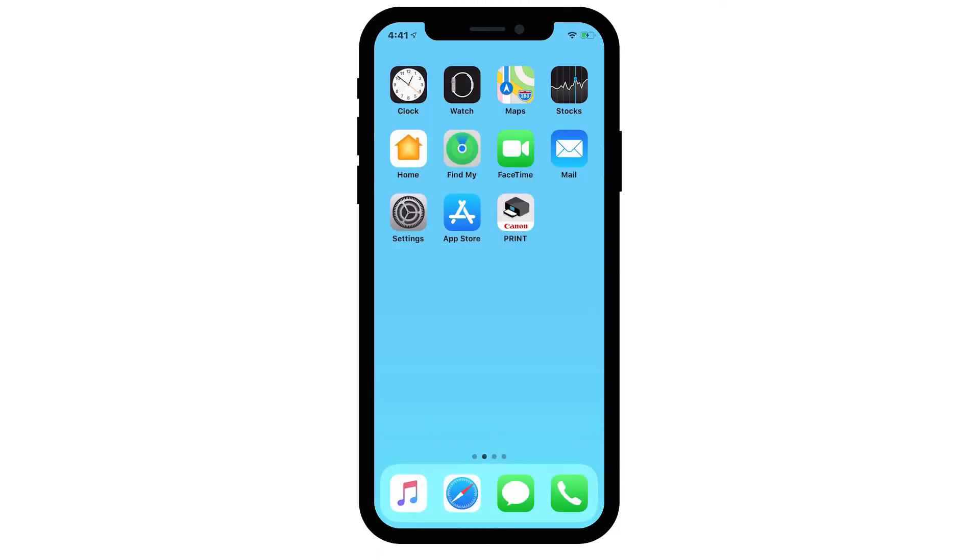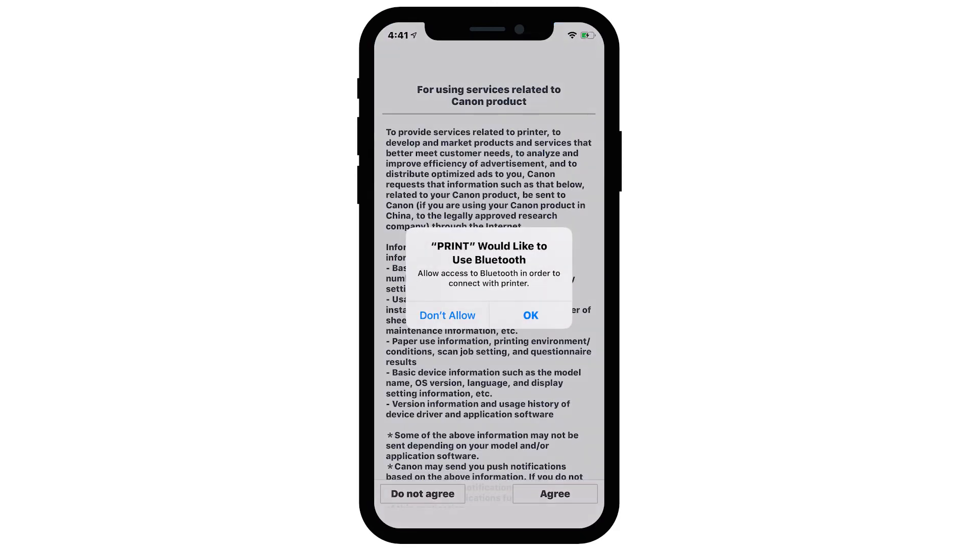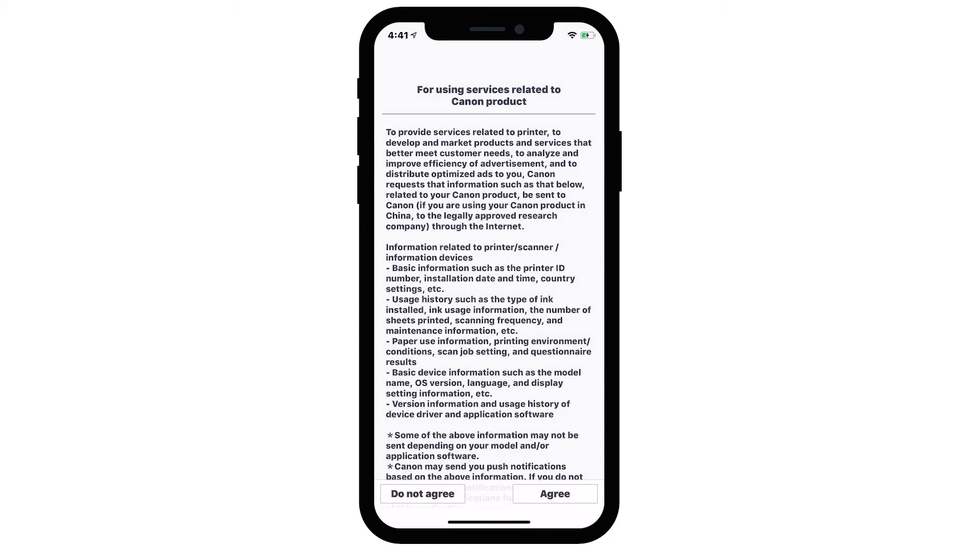Then tap the Canon Print Inkjet Selfie app. The app will ask for permission to use Bluetooth to connect with the printer — tap Don't Allow. The For Using Services Related to Canon Products screen will appear. This optional program is used for the development and marketing of Canon products so they'll better meet our customers' needs. If you agree to participate in the Extended Survey program, tap Agree. If you tap Do Not Agree, you can still use the app.